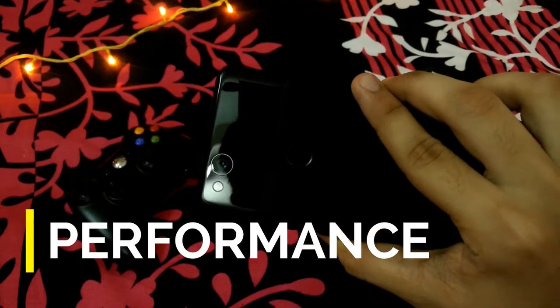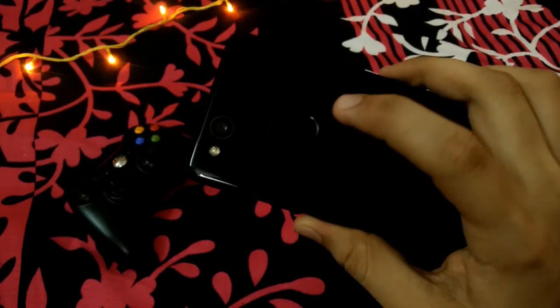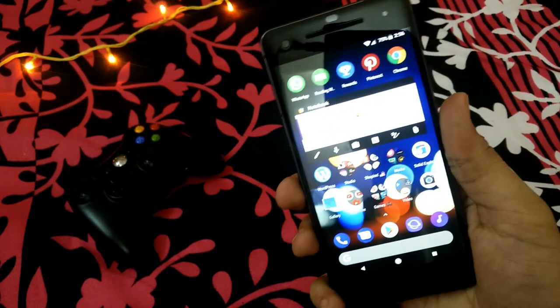Let's talk about the performance of this phone. We will be beginning with the fingerprint sensor that you will be using every time you unlock the phone. The fingerprint sensor is really blazing fast on this phone. As you can see, it unlocked in seconds.